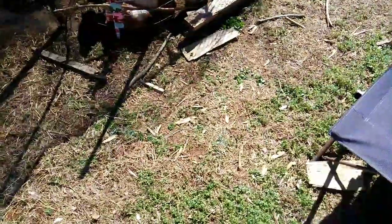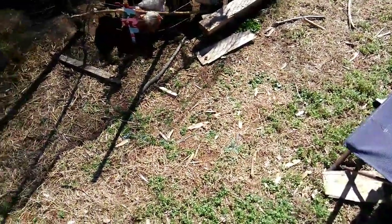Hello, today I'm showing you my baby chicken coop. I use this for when I'm trying to let the babies grow out some. Here it is.